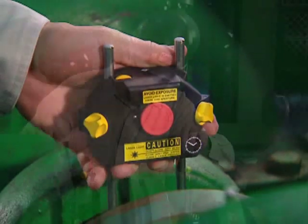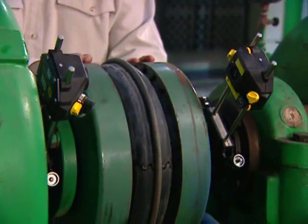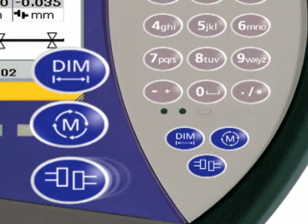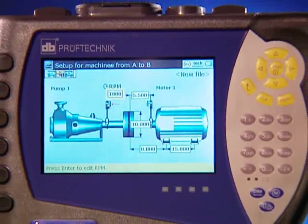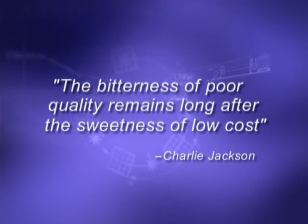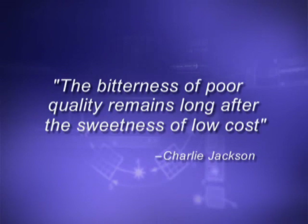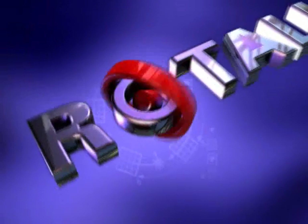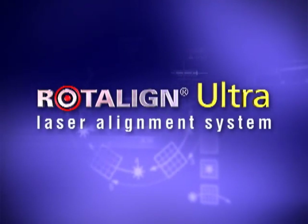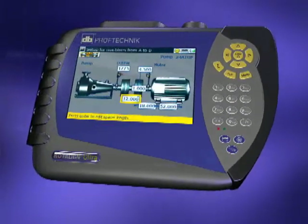As you have now seen, with RotoLine Ultra it only takes a few minutes to set up, take readings and obtain alignment results. Ease, speed and accuracy — just a few of the many benefits you get with RotoLine Ultra. As a renowned alignment expert once said, the bitterness of poor quality remains long after the sweetness of low cost. Why should you spend more to buy RotoLine Ultra, the finest laser alignment tool on the market? Because RotoLine Ultra will save you money.